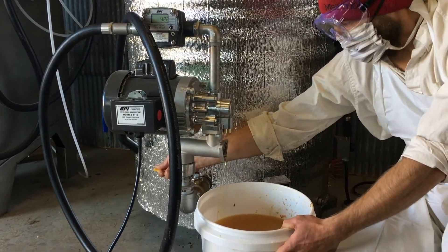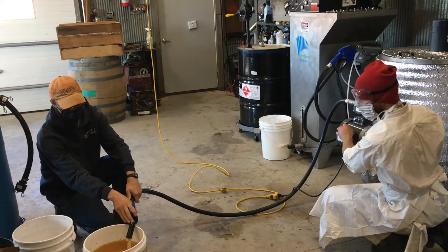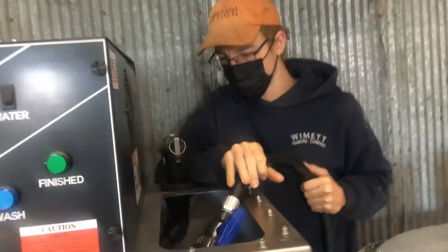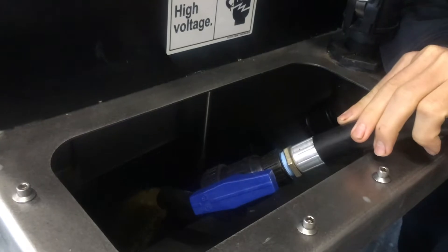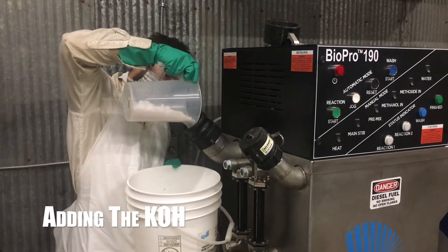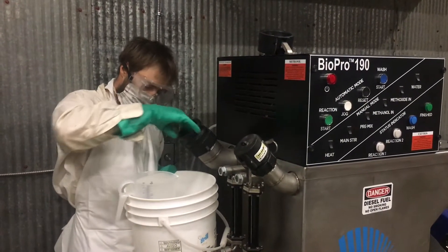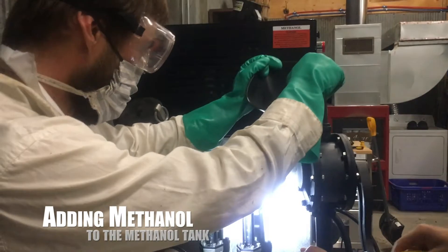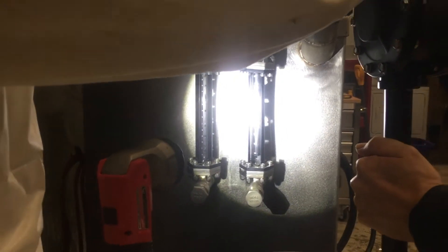There ended up being a lot of meat in the feedstock, so we bypassed the filter first to get the meat out of the oil, and then we started transferring it into the BioPro 190, which is our reactor. Now we're adding the chemicals to the BioPro 190 — this is KOH, potassium hydroxide, that we're adding.